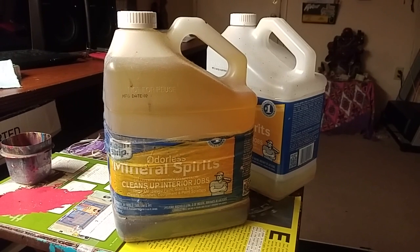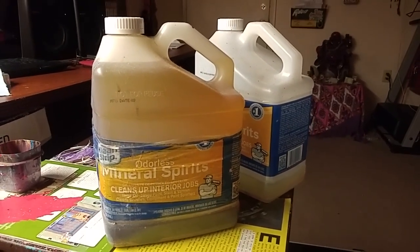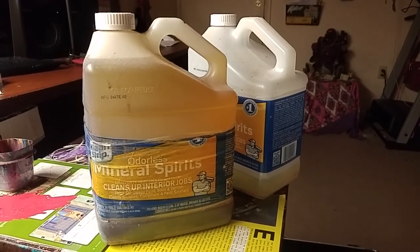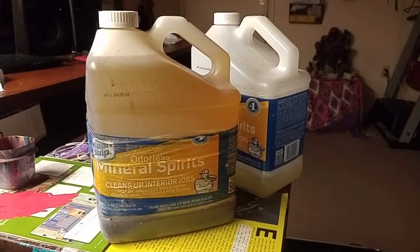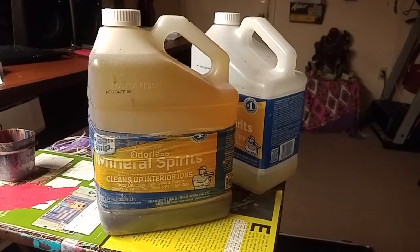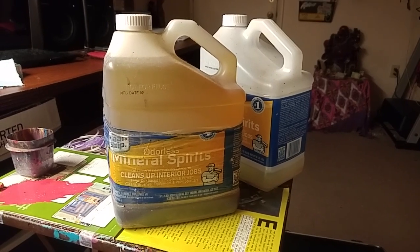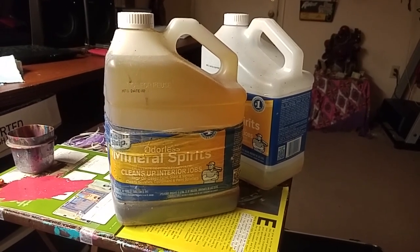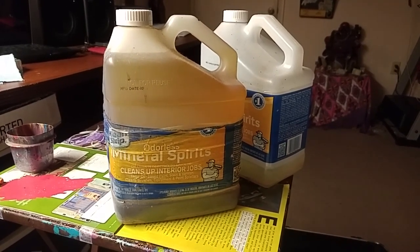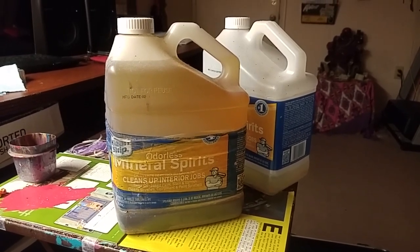What I do is I collect it in empty jugs. Here, as you can tell, I have some empty — well, they were empty — jugs of mineral spirits, and I started pouring the used stuff back inside of them. Here in Florida, the county gives me three different options, three different cities, three different times where I can drop this stuff off and it can be disposed of properly.